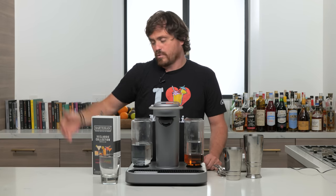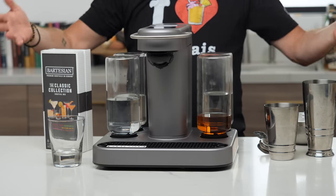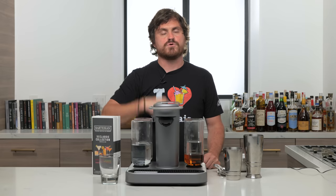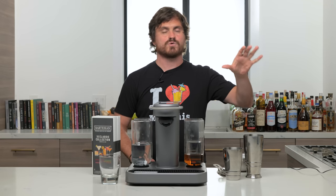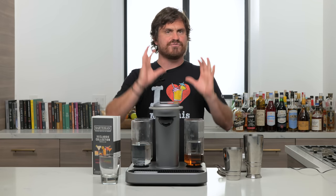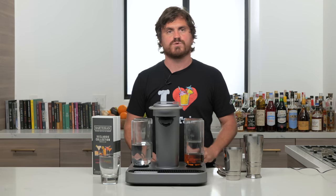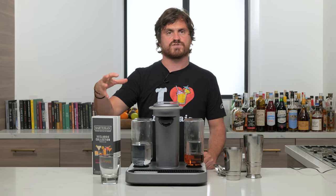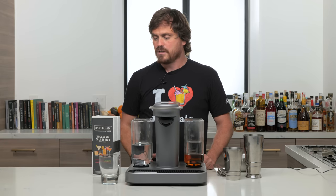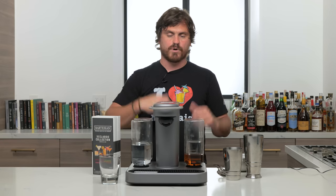Welcome back to Barfly Freeport. Today we're reviewing the Bartesian. A couple months ago, we did a video called 'Will This Replace Me?' on our Barfly channel — that was before Barfly Freeport even existed — where we reviewed a pod system called the Drinkworks Machine by Keurig. Today we're doing the Bartesian.